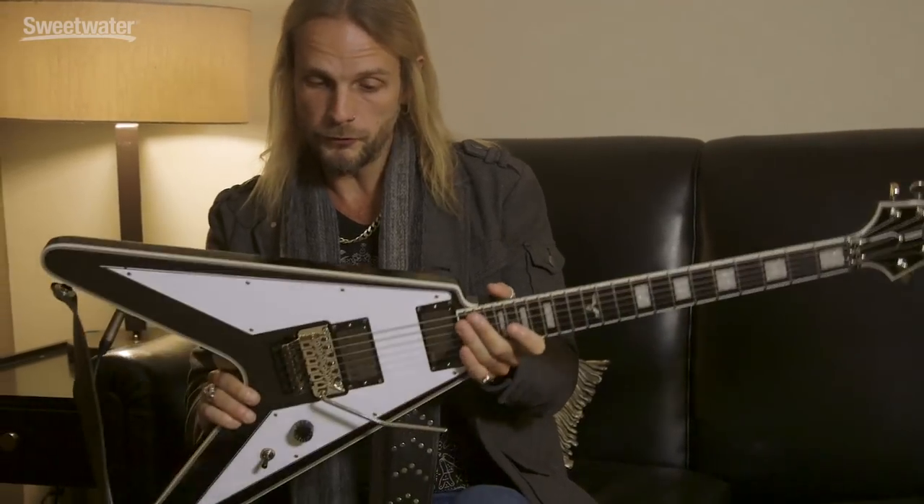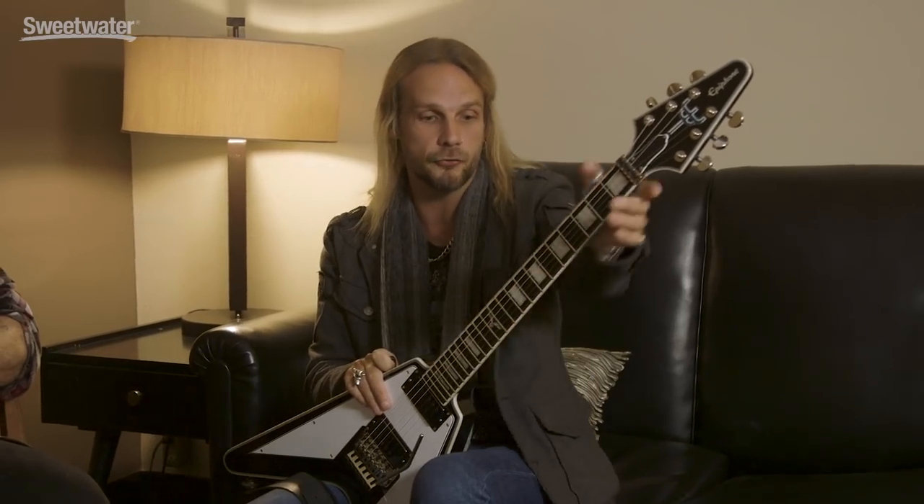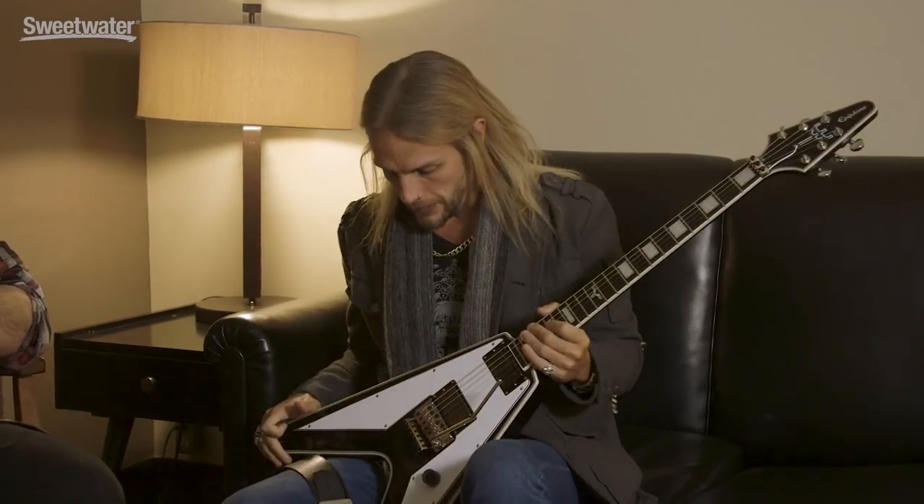We've got the Priest logo on the headstock with the Epiphone logo on there. The body's mahogany, as is the neck, with the ebony fretboard. The neck is also a satin finish as opposed to a gloss finish. On the original guitar I've had for years, you can see where my thumb ring carves off the paint on the top of the neck. We were trying to find a way of recreating that feel on the neck without making it look like an old dog. So they suggested a satin neck and I tried it out and it was perfect — retaining that feel and looking nice, with the paint intact.